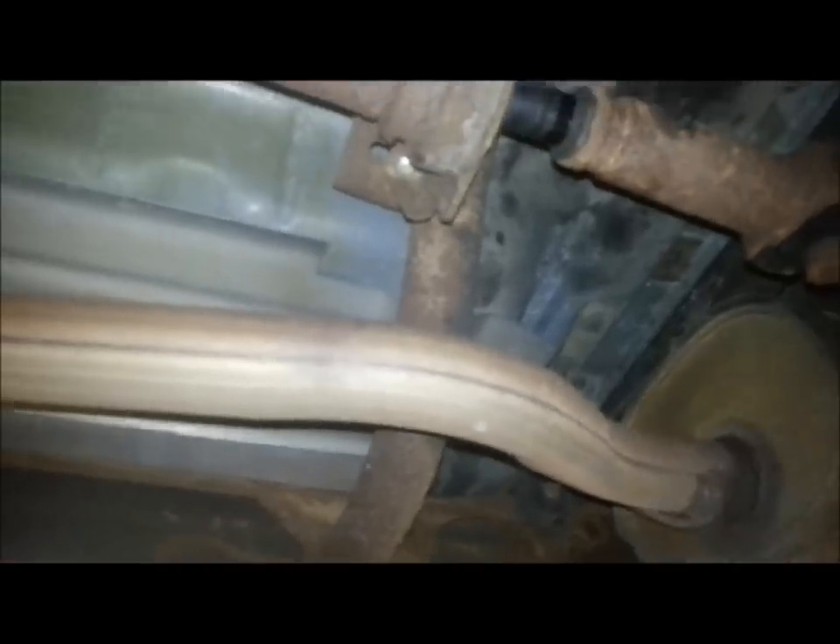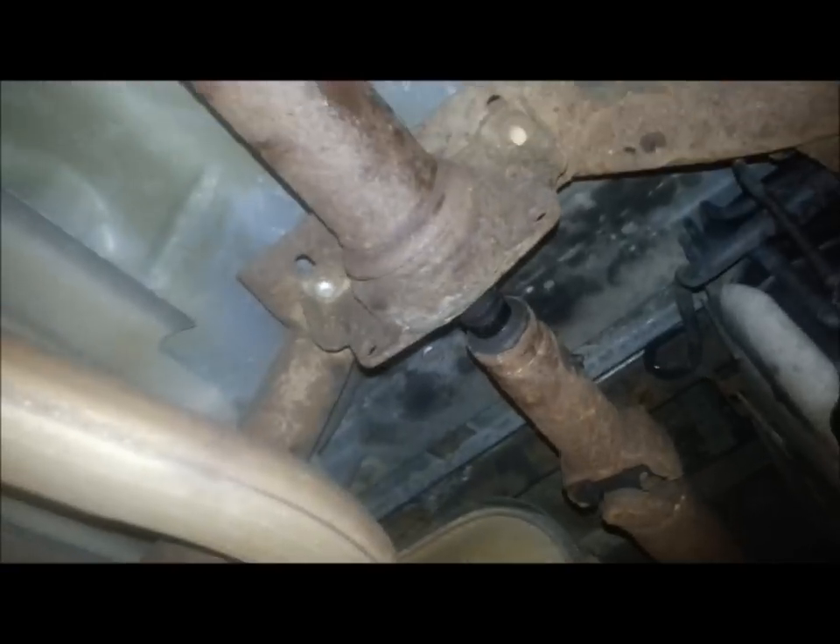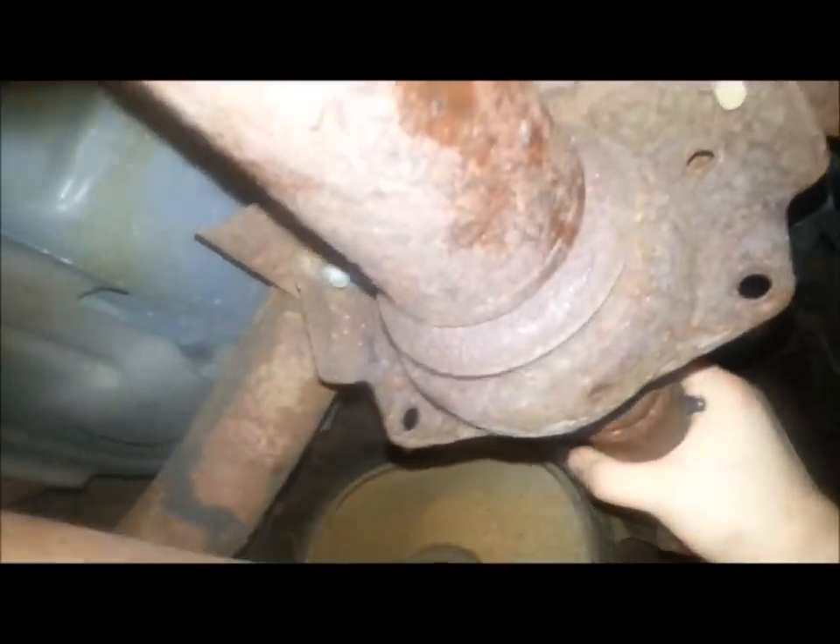I'm getting the vibration at about highway speed — 60, 70 miles an hour. And if you look, there is a ton of movement in the bearing. You basically should not be able to move it that much. So as I'm doing 70 miles an hour, my driveshaft's doing this — a little hobbling around.